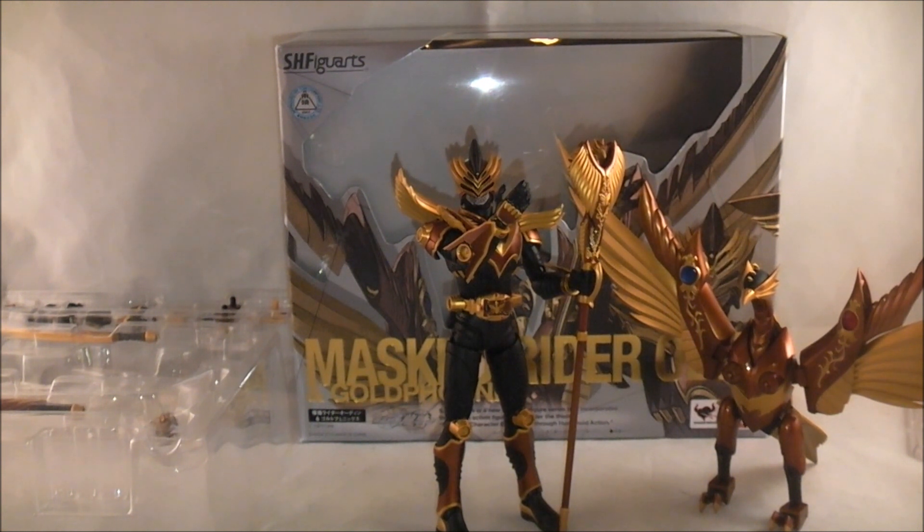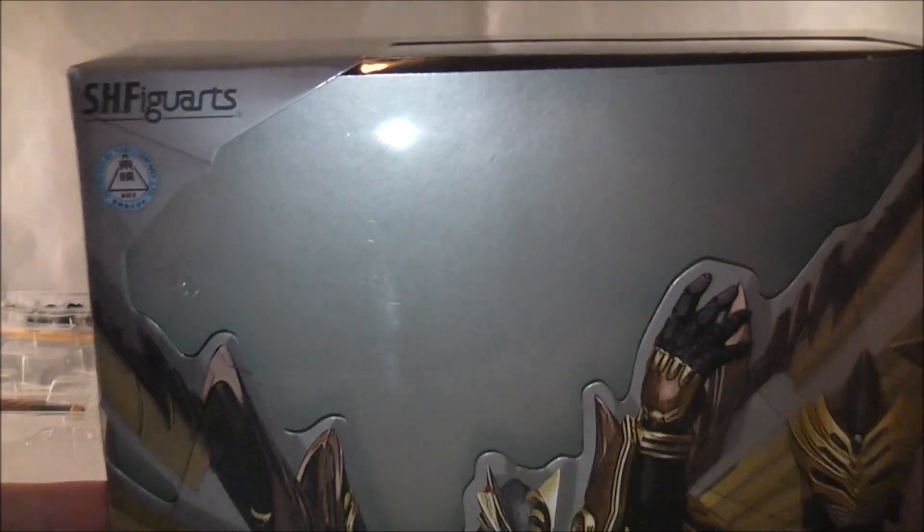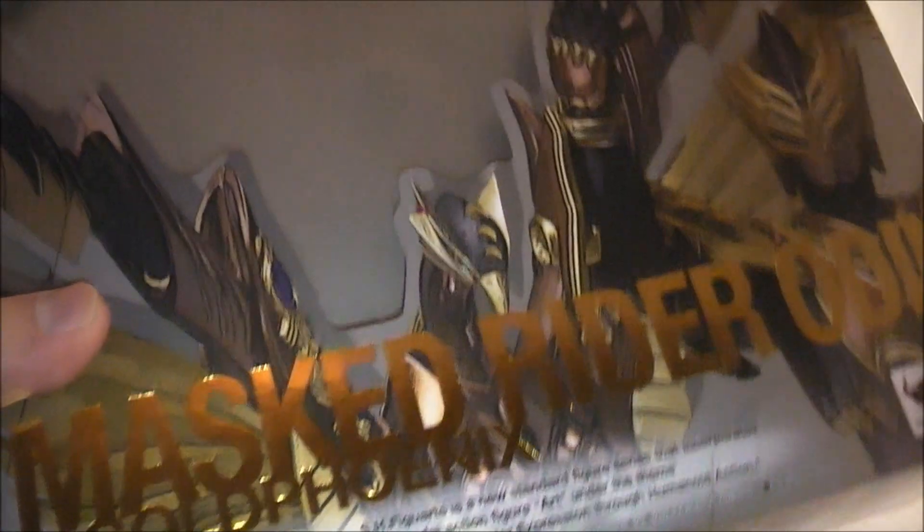Do we even need to spend more than these 10 seconds on it? So anyway, box time — I know everyone loves this. We have a larger box because of Gold Phoenix, and because of Odin, who just did two shows.